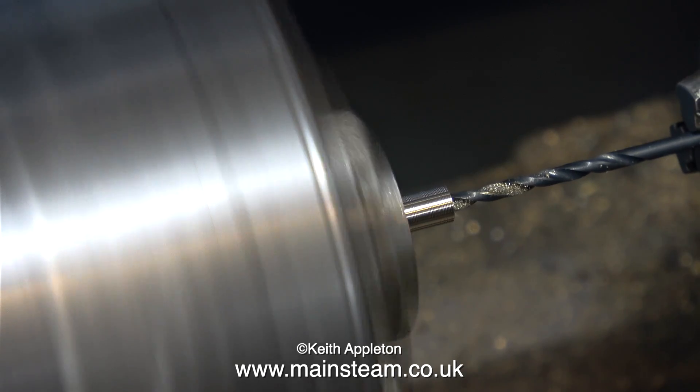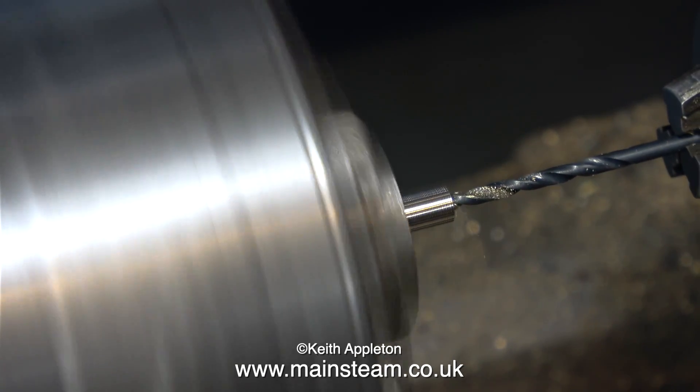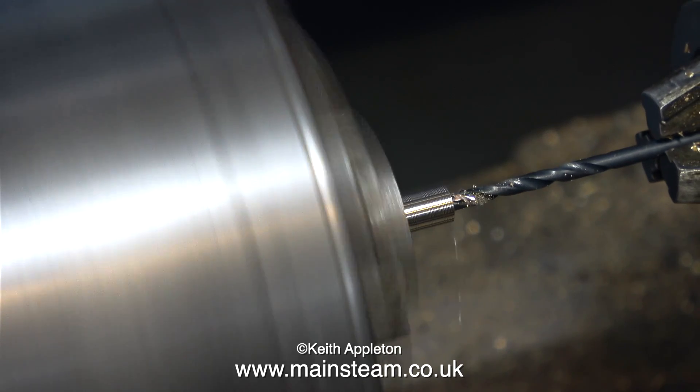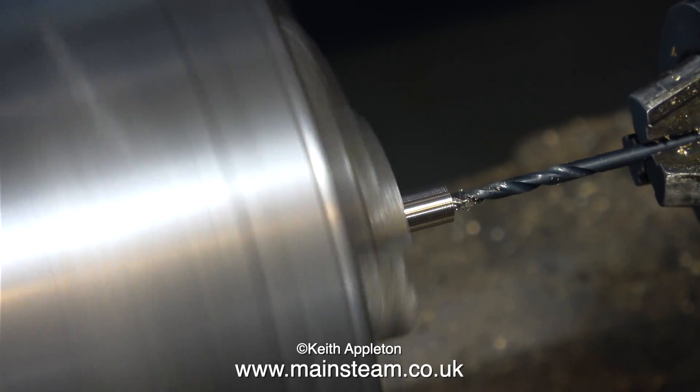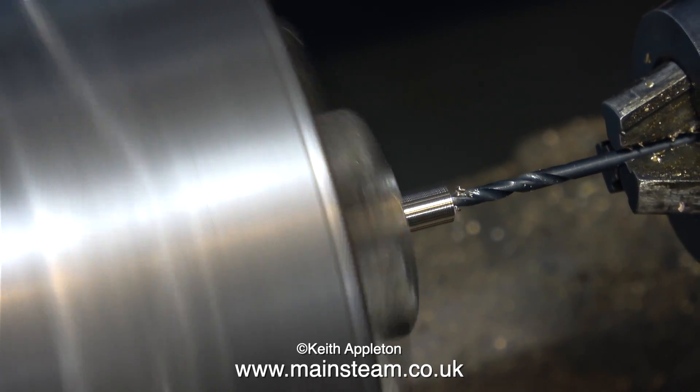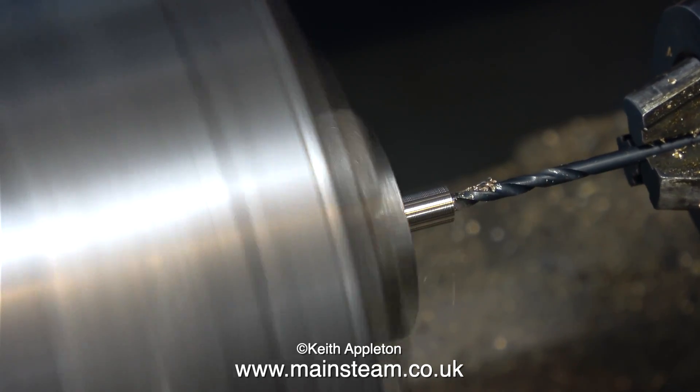I use a centre drill first, and now I'm using a 3/32 of an inch drill to enlarge the hole and drill it all the way through. The good news is that this 3/32 of an inch drill drills fractionally undersized, so I'm going to put a reamer through there once I've drilled the hole all the way.